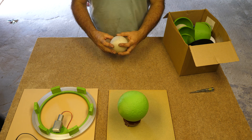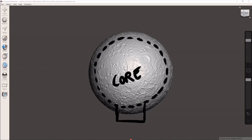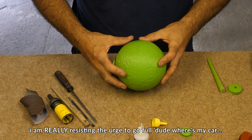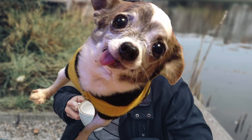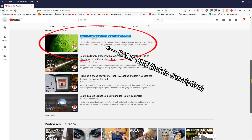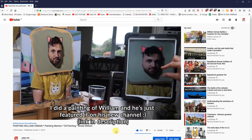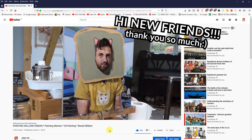Okay, 30 second recap. In part one I did a bunch of things — see part one if you want to see any of those things in more detail. I'd like to say hi to my new subscribers from the William Osmond channel. Thank you so much for subscribing. I woke up this morning to a ton of new subscribers. It's awesome!